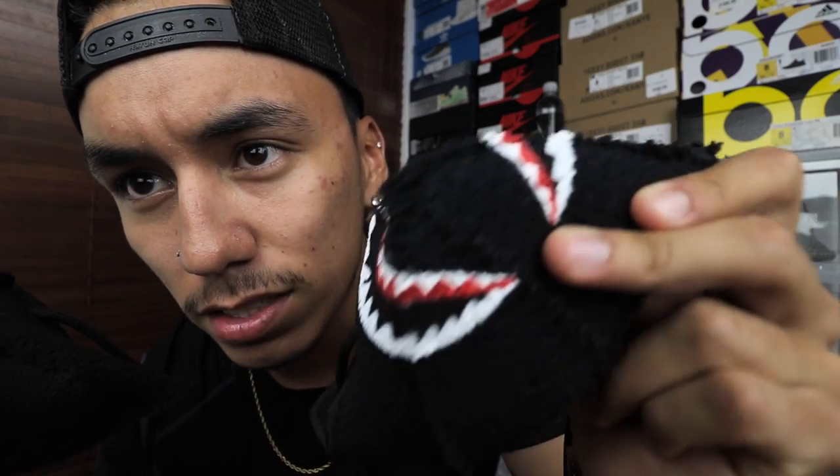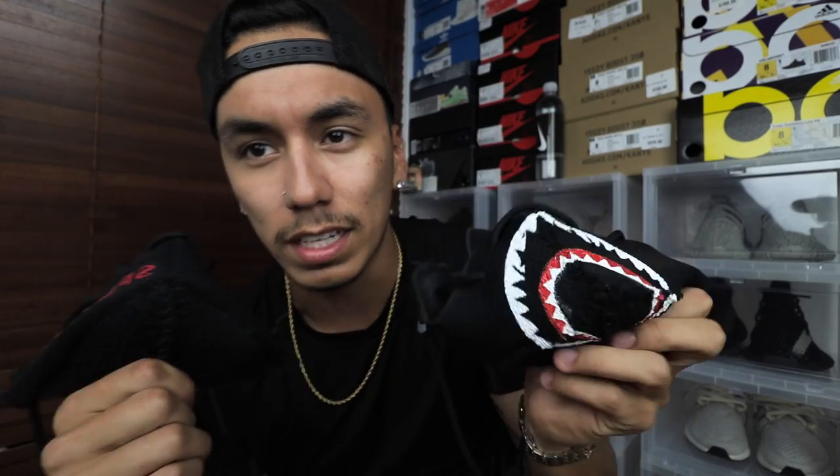A lot of you guys have been asking if you can buy it from me. As of now I only have these two made. This customized one is my personal one — I'm definitely not selling this at all. But I will be selling this other one right here, which is actually the more properly stitched one. The other one is kind of raggedy stitched, so I don't mind keeping that, plus I already drew the mouth on it which I love, so I'm keeping that for personal use.